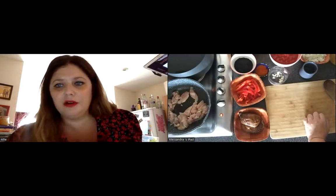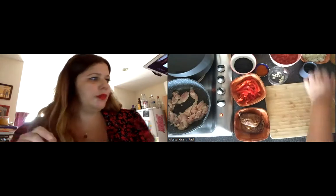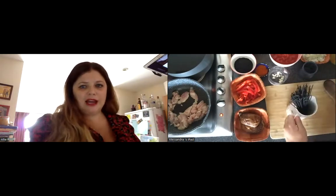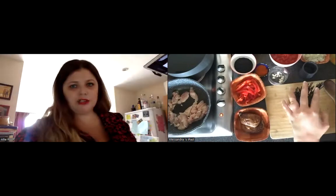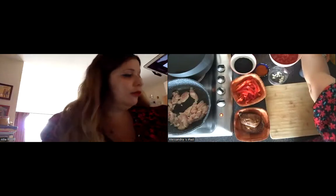Potatoes is another thing that you can cook this with, as well as noodles. In this case I have some ink squid noodles or spaghetti, and also just bread as well.